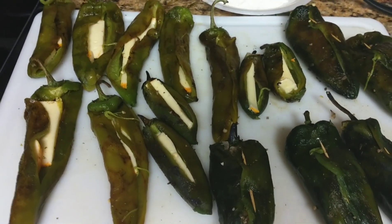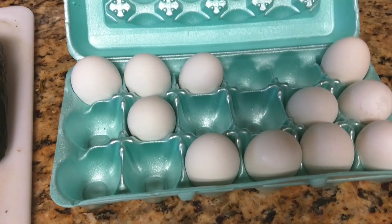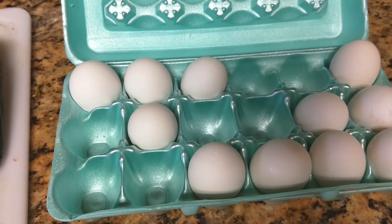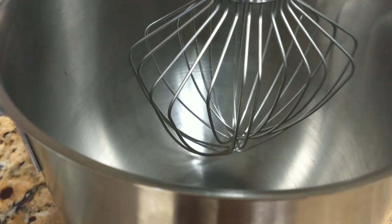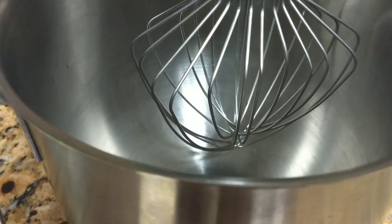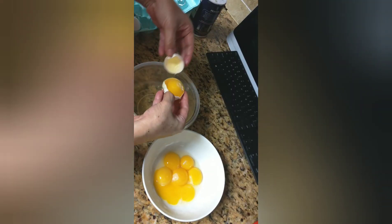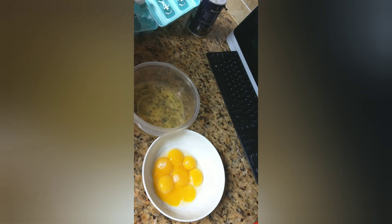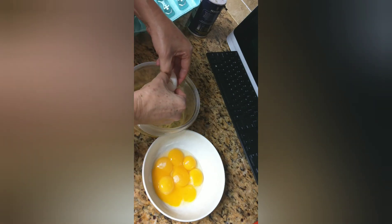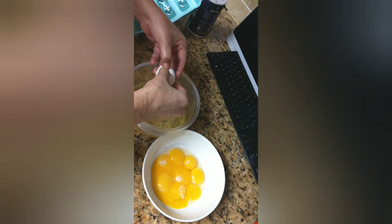My chile rellenos are ready. I have the flour ready, the frying pan ready, and now I'm going to get the eggs ready. I'll separate the white from the yolk and beat the whites until stiff, then mix in the yolk. I have 11 eggs for about 16 chile rellenos. If it's hard to separate by hand, they sell tools at the store to help you separate eggs.